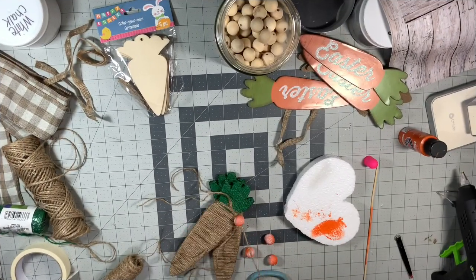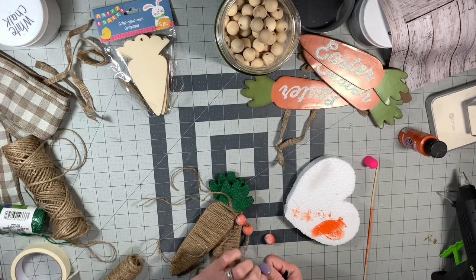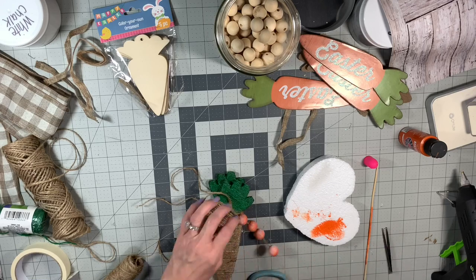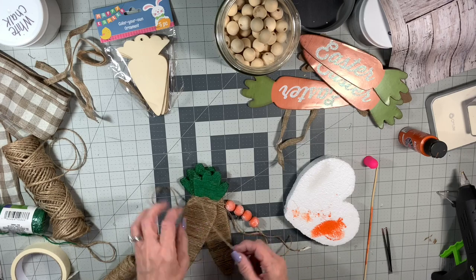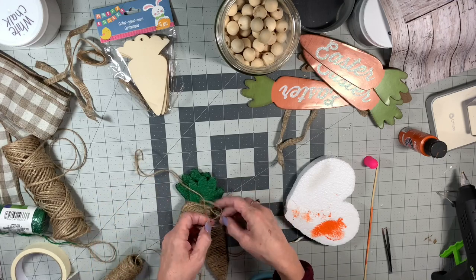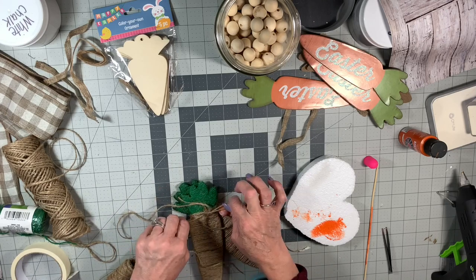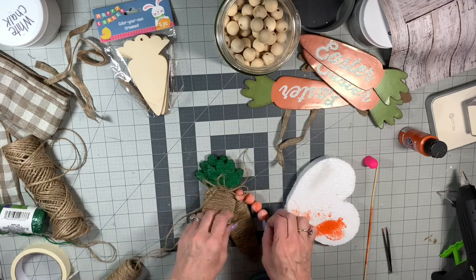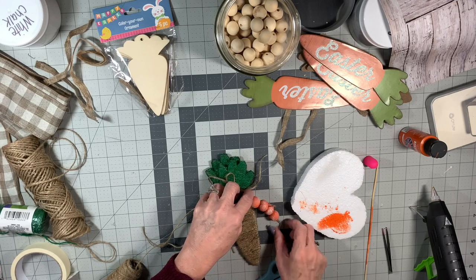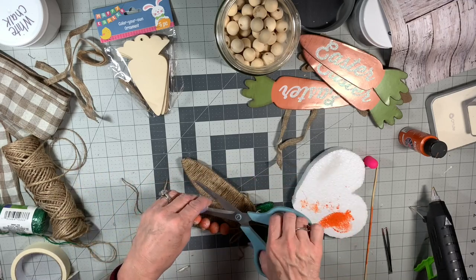I'm going to string these beads on my carrot on just one strand, then tie the other strands in a bow. I'm going to tie the two center strands in a knot, then tie another knot, then tie a bow up there — it looks really cute. I like little simple twine bows sometimes. When there's a lot going on somewhere else, a simple twine bow is good. Then just tie a little knot there and put a little dab of hot glue to keep it extra secure. I think it's cute — it was super easy, and it's really cute to add to a tiered tray or any little vignette.